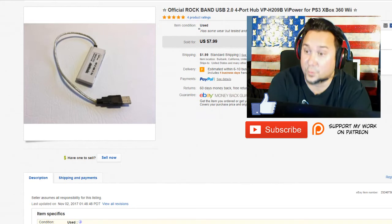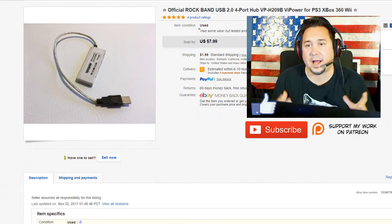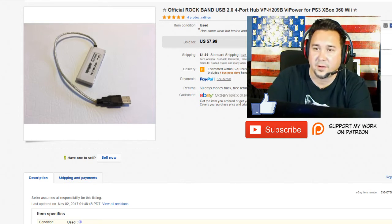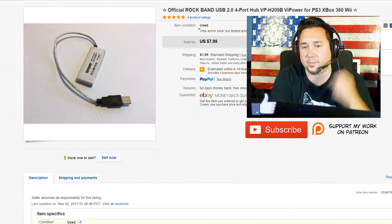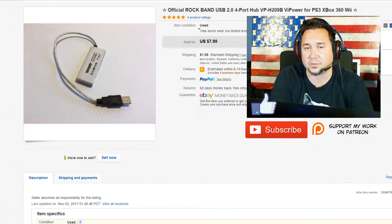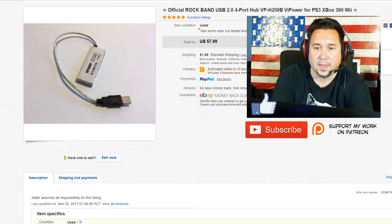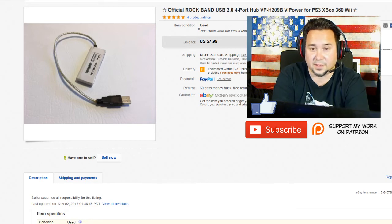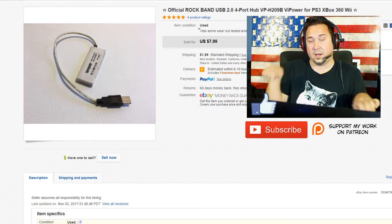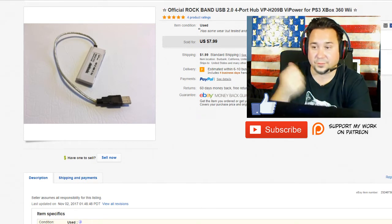So let's get right into it. We did a pretty good week with eBay. First up, we got this official Rock Band USB port. This isn't the dongle that everyone is pretty familiar with — those dongles go for anywhere between $15 and $19. This is actually another piece. I think I paid a quarter for this at a yard sale, and it basically is a USB port hub. You can use this for a bunch of different things, but it is a Rock Band one so you can plug in all the different little components to it.